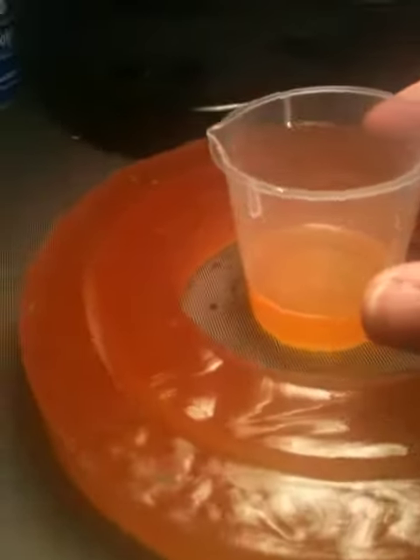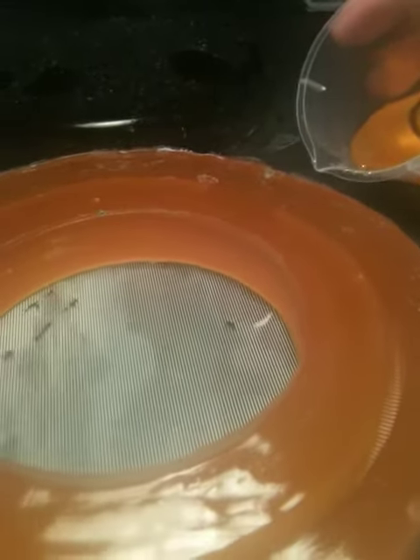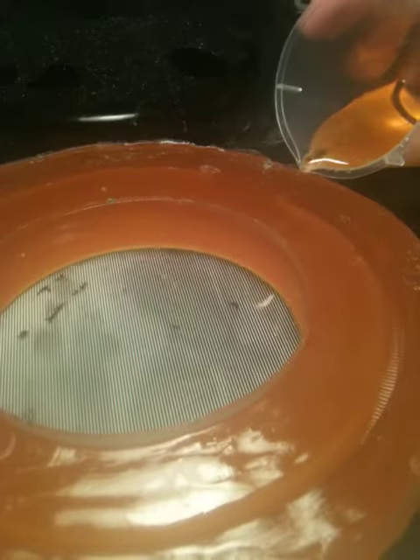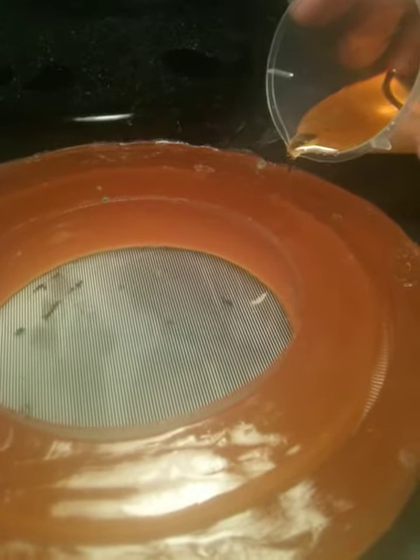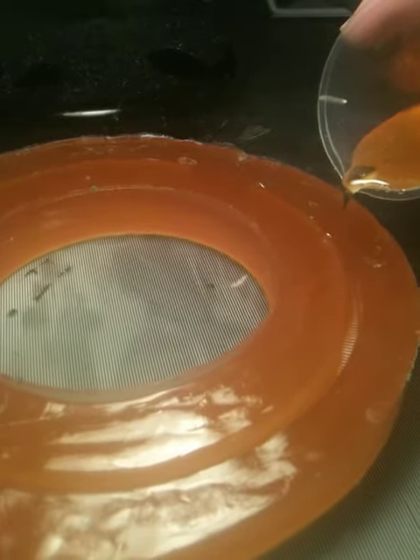I thought you'd get a kick out of participating in the pour this morning. This is a brand new mold, which we had to make because the old one started to deteriorate, which happens after about 15 or so pours.